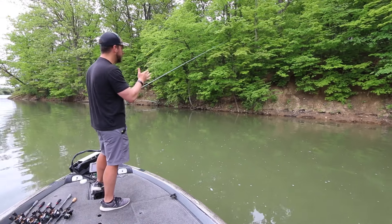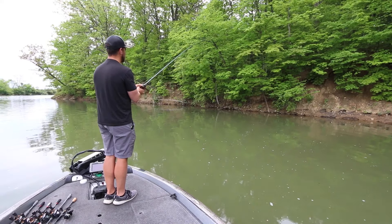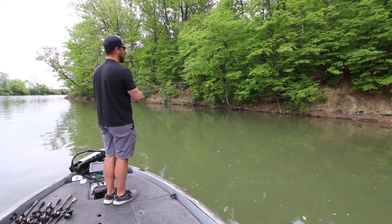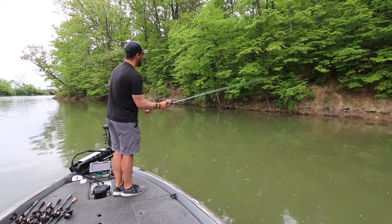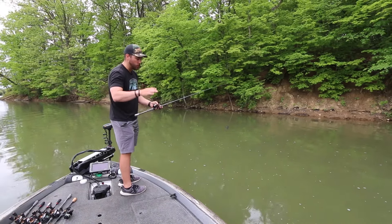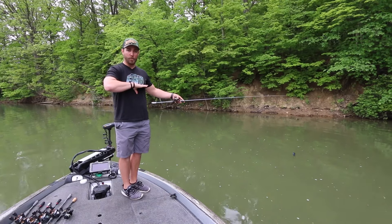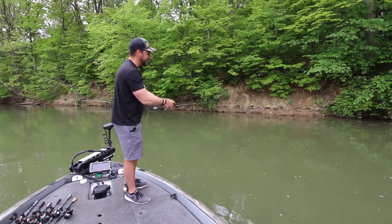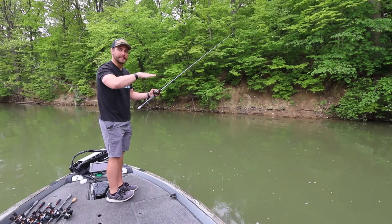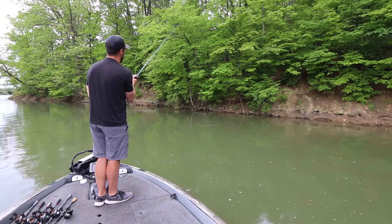When you're first starting to skip, don't worry about skipping under anything yet — just practice the motion with open water. Do some underhand roll casts to get a feel for your rod and bait. When you go to make that loop, release your lure as close to the water as possible without it hitting. Just like skipping a stone when you're close to the water — it goes for miles. If you release from too high, your trajectory goes down and the bait won't skip.